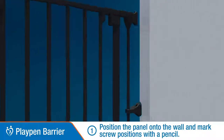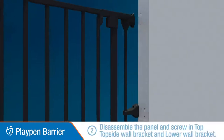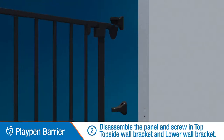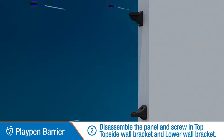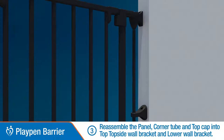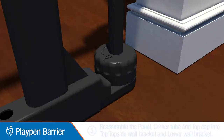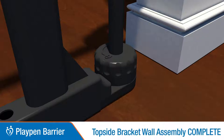Position the panel on the wall and mark the screw positions. Disassemble the panel and screw in the top topside and lower wall brackets. Reassemble all the panel parts as shown and lock the base knob. This completes the top side bracket wall assembly.